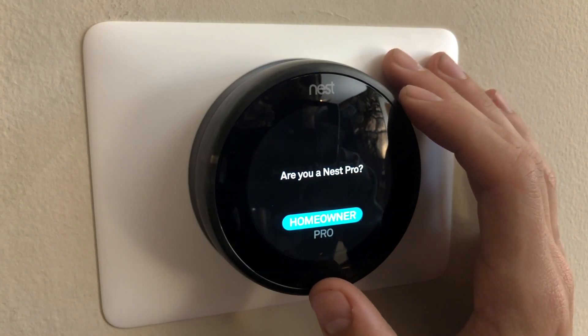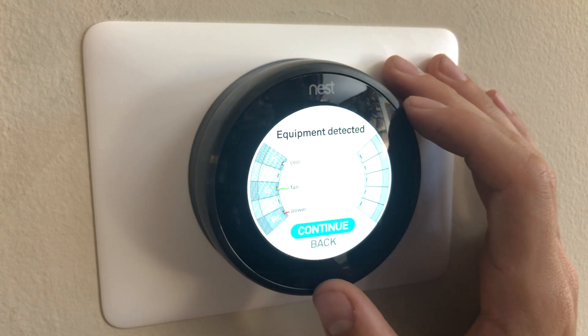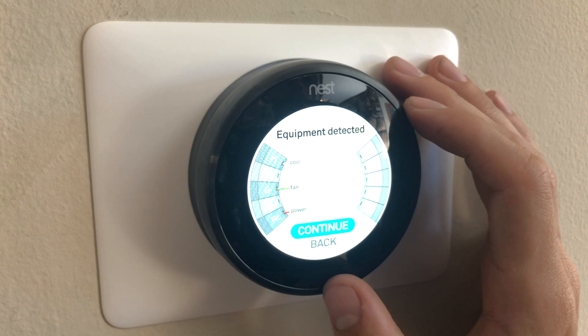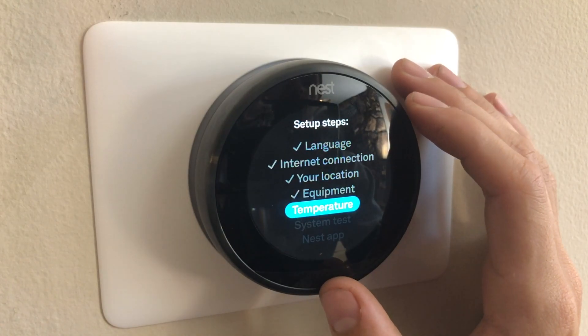It will ask if you're a pro — I'm a homeowner. It will automatically try to detect the equipment you have attached. So this is where if you have wires attached to ones that aren't registering, the connection isn't working, and you'll need to pull this off and try to reconnect those wires. This is correct — I have both cooling and a fan.